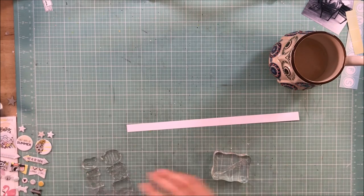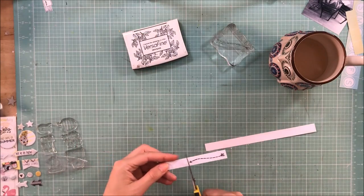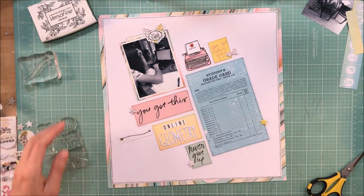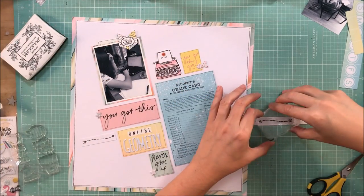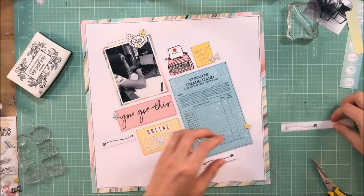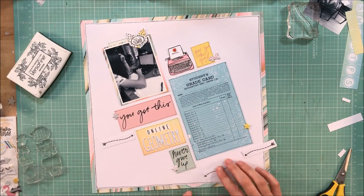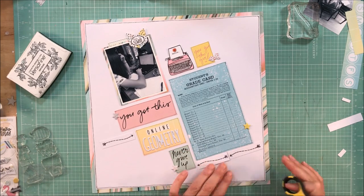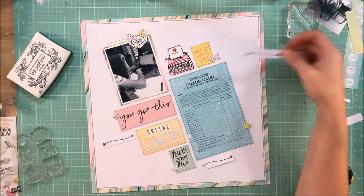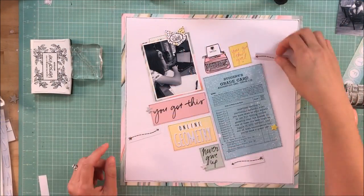Here's an idea if you think you might want to stamp but aren't quite sure: I took a scrap piece of paper, stamped an arrow, and just placed it on top of my page in a couple of spots to see if I liked it. Then I thought — if you're going to stamp one, you should probably stamp three. So I stamped out a couple more to see where I'd put them. I like the idea of three arrows, but I didn't like it on top of the typewriter, so I walked away for a second to contemplate.